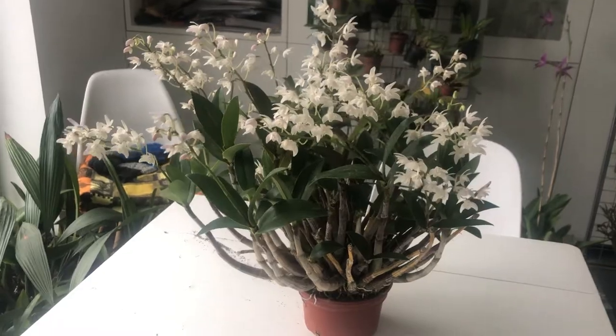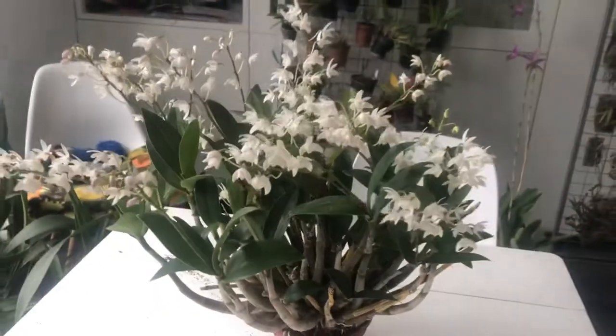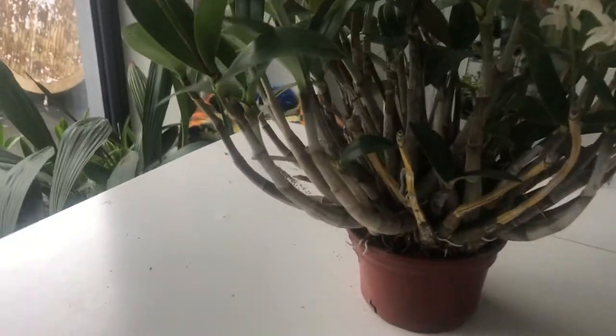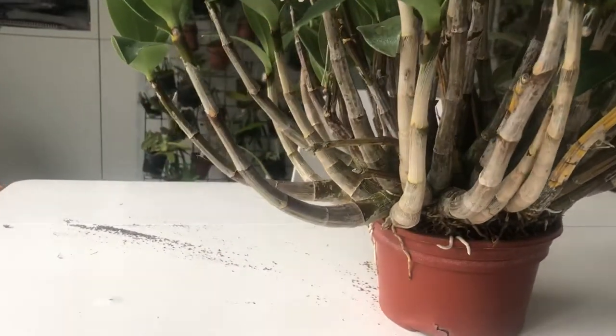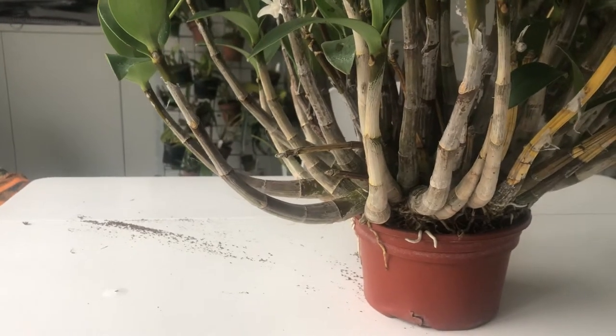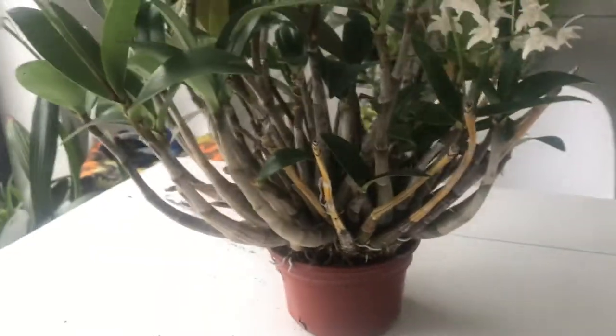As you can see it's a relatively big plant. As the plant gets older it produces longer and longer canes. This one is crawling out of the pot now and could probably do with a bit of a repotting. But I have to say these plants are happiest when they are almost pot-bound.